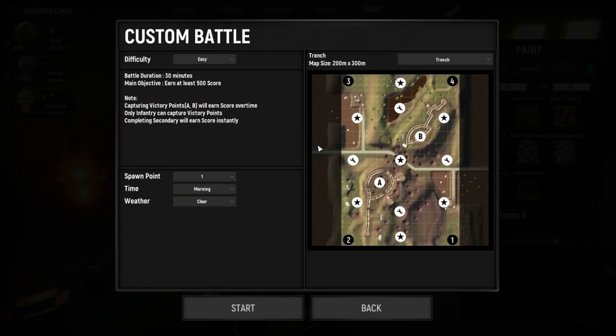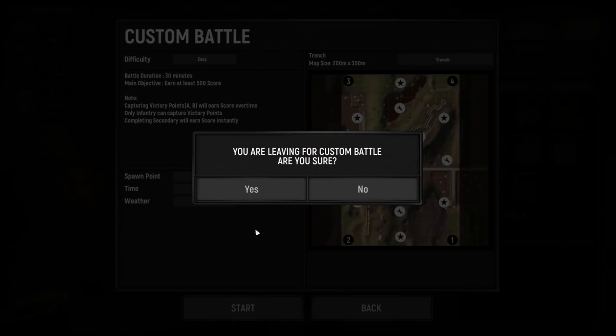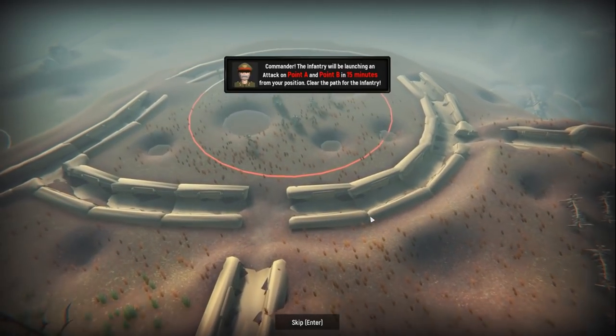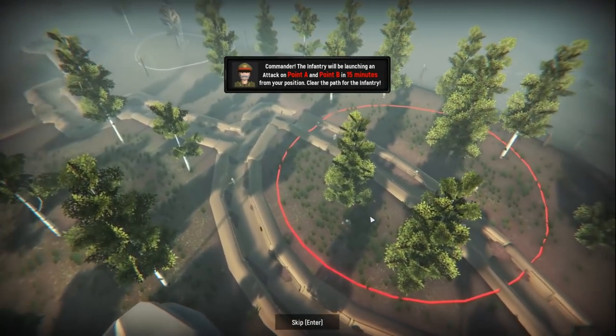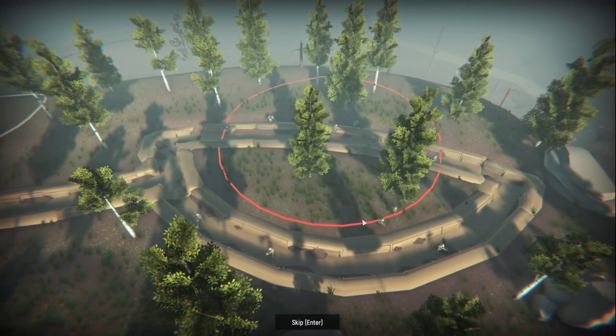Let's go to battle — we are just going to do custom battles today. I don't believe this was in the game last time we played, so this should be fun. You can actually choose your spawn point, your time, weather, and map size. We got two different maps to choose. I kind of like the idea of trench warfare, let's do that. All right, we got a few good men here in our little Whippet. Do we have an objective? We have to capture A and B. The infantry will be launching an attack on points A and B in 15 minutes. So I've done this before, I think — I thought it was a campaign mode. We'll see if we can help them out.